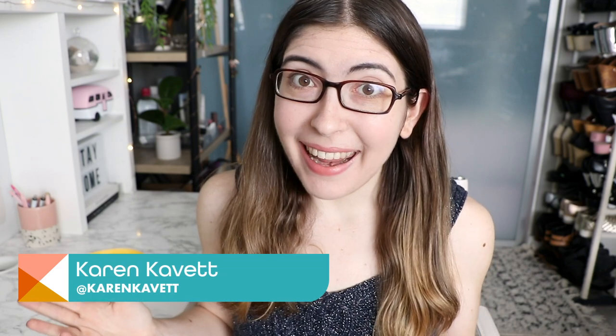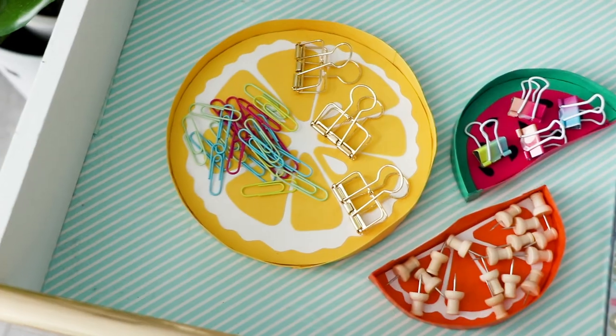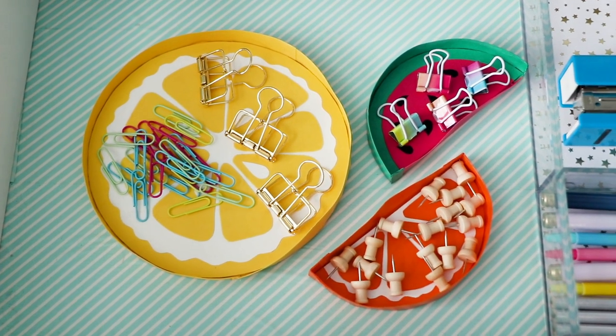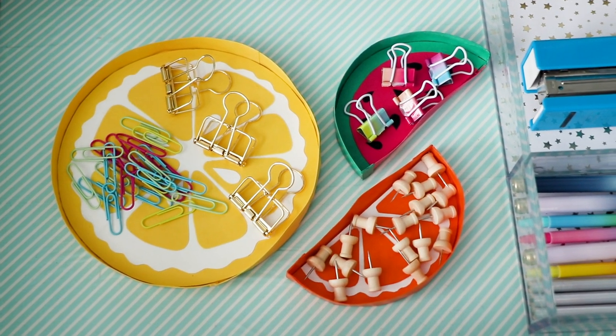Hi everybody, welcome back to Handmade with me, Karen. So while we're all staying home, I've been trying to think of craft projects that you don't need a lot of supplies to make. And today we're going to make these little fruit desk organizers. This one is a little lemon tray. We're making this out of nothing more but a cereal box and paper, and a little glue. So let's get into it.